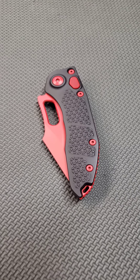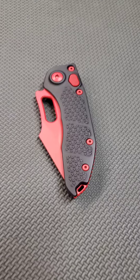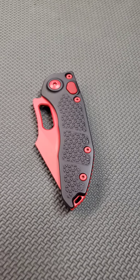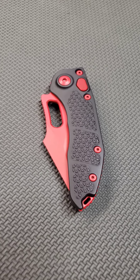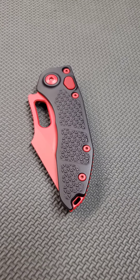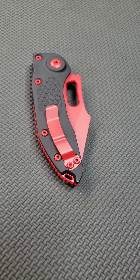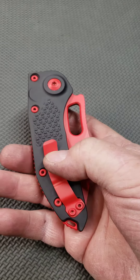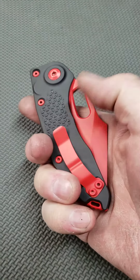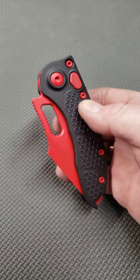Hi, this is Tom Veff, September 28, 2021. One of my customers sent in a Microtech Stitch that he's had a lot of Cerakote custom work done to, and he wanted six three-quarter inch Veff serrations installed in it if possible.